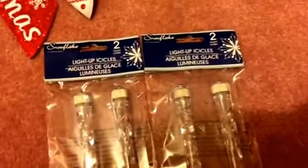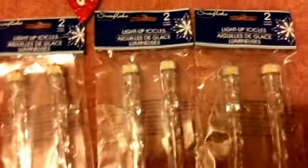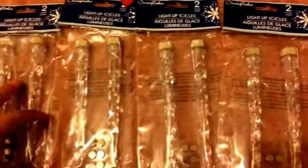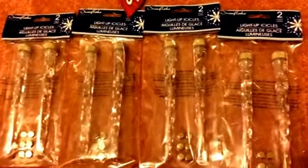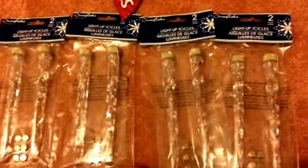I also got a few packs of these because I've been on the hunt for them. These are the light-up icicles — it comes with six and batteries included. We know how expensive icicle lights are, so if these work I'll be very excited to decorate my house with them. I went ahead and got four packs because my store only had them and they were almost sold out.